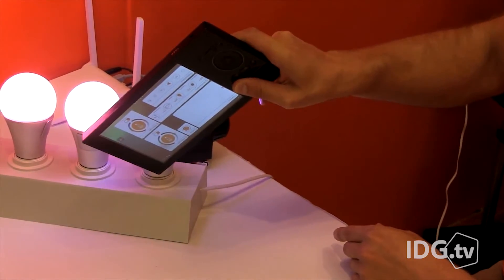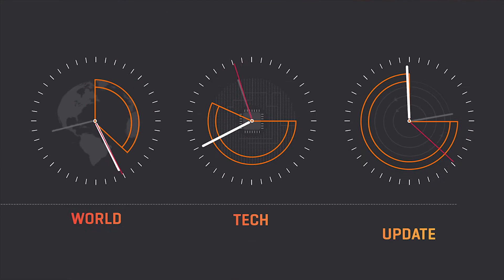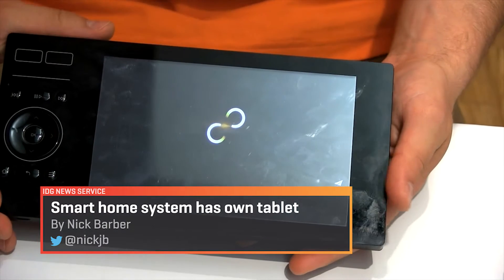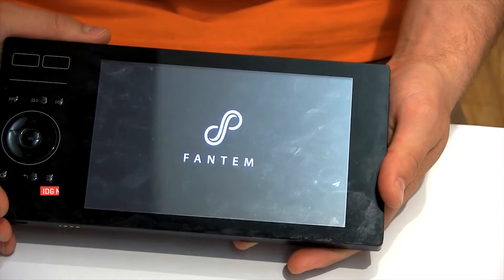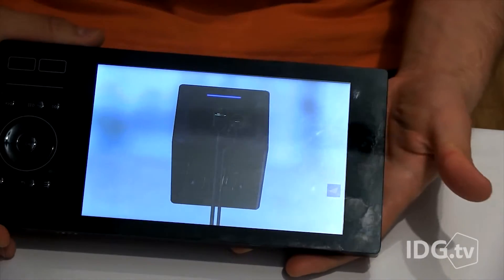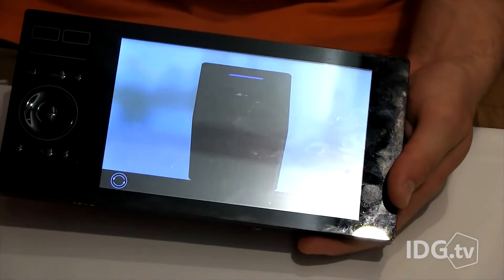A new smart home system is betting that you'll like using its tablet more than your own. Fantom's UMI Connect Home System doesn't need your tablet or smartphone; rather it uses the Touch, its own 7-inch touchscreen tablet. It's supposed to make the system easier to use and connect.